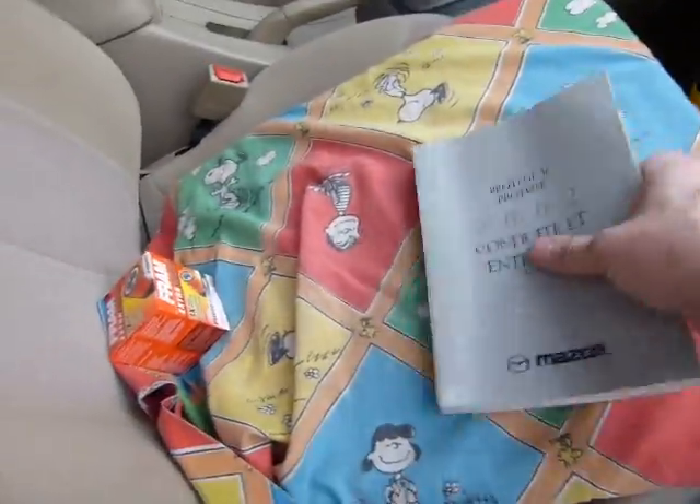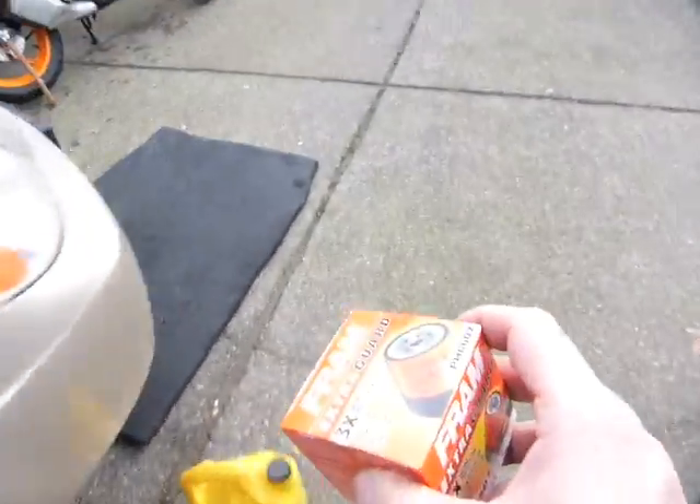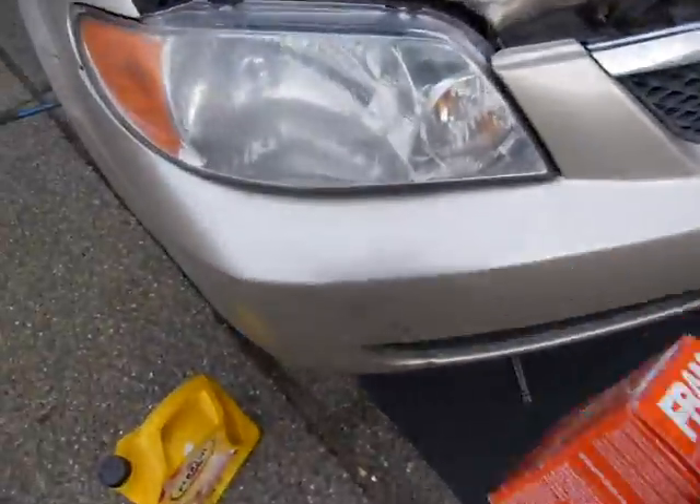I need to check on my oil filter. I checked the manual, and here is the oil filter. I'm going to need this kind of oil filter — so says the dealer.